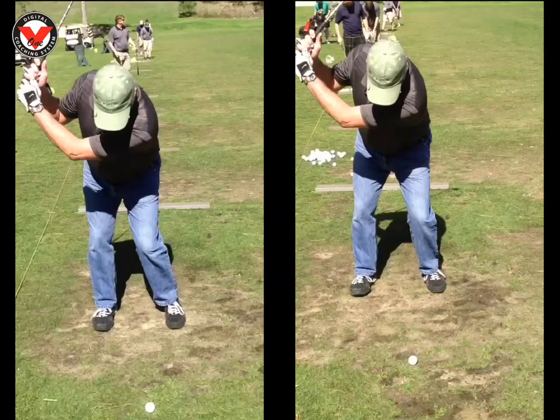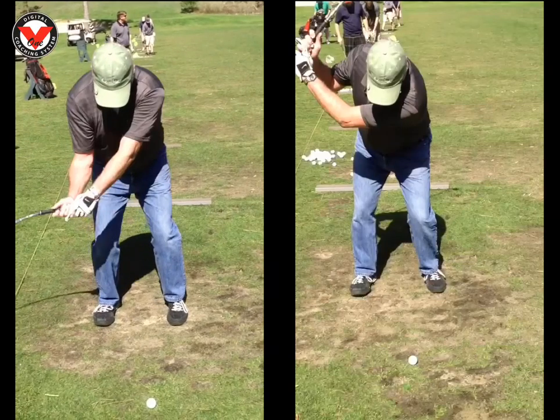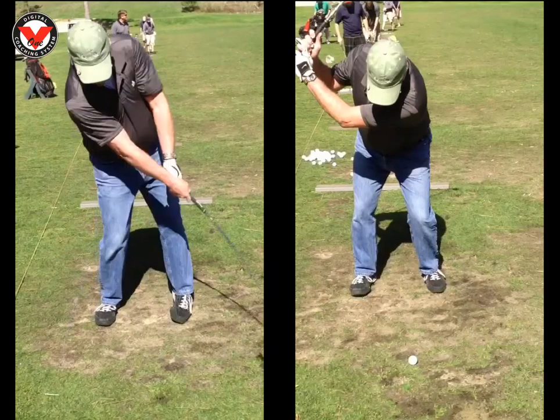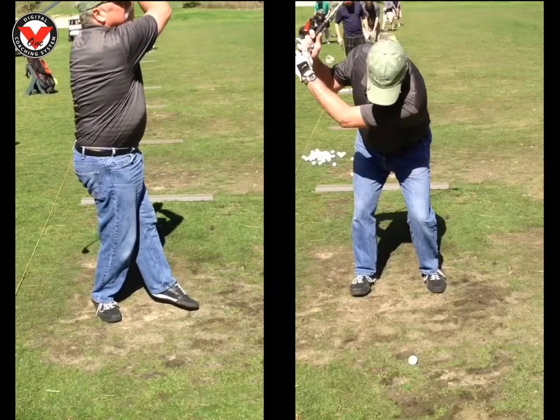Really enjoyed getting to work with you and really thought we made some good progress getting your weight from finishing on your right side and transitioning that so it started to finish on your left side. The first picture I'm going to show you, you can see the weight transfer. Everything left side kind of stands up, left foot comes way out of it. All of the pivot work and transition happens on the right side and that's kind of making us float the golf ball out there, not really allowing us to compress it.